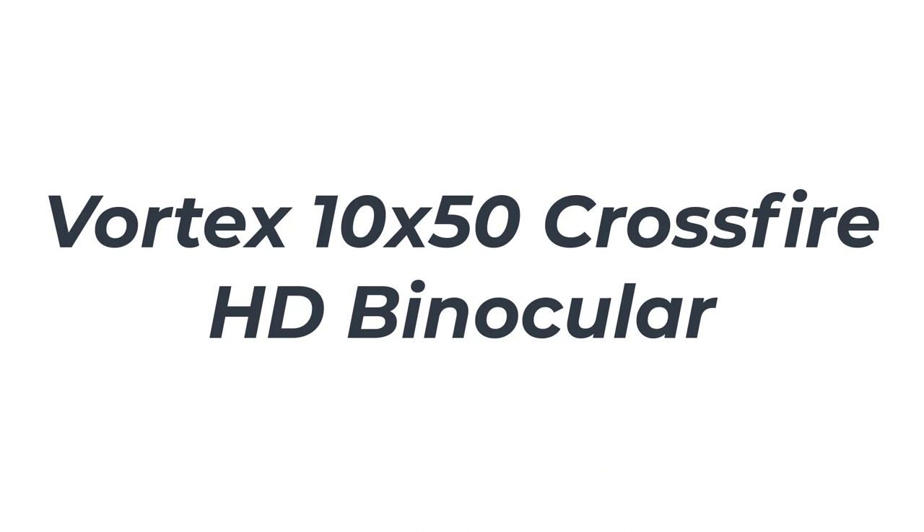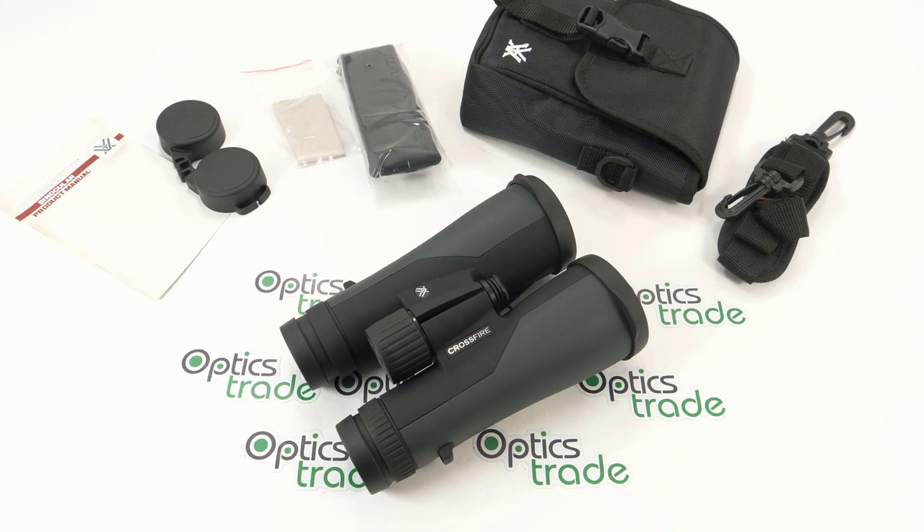Number 3: Vortex 10x50 Crossfire HD Binocular. The sturdy, well-constructed Vortex 10x50 Crossfire HD binocular is primarily intended for terrestrial observations or watching wildlife in action. That's not to say that they can't be turned skyward, though. Through the field of view, the sights are crisp and clear, with stars appearing as perfect pinpoints of light.